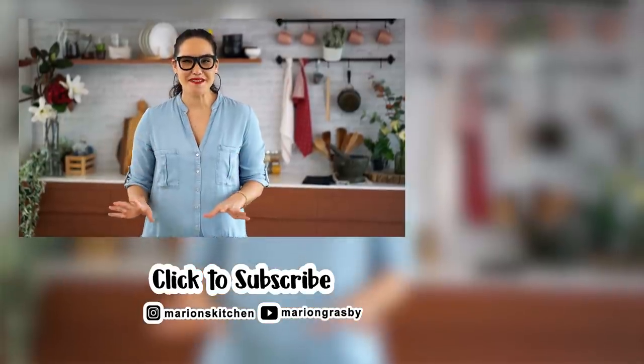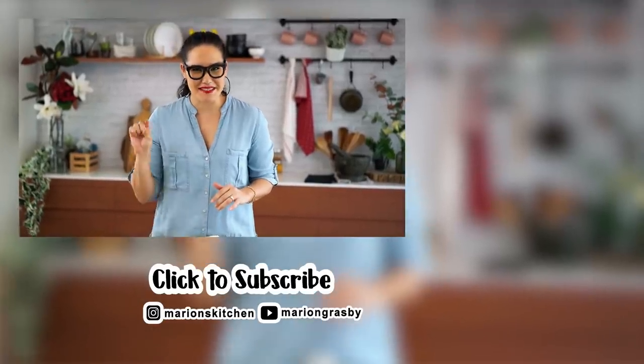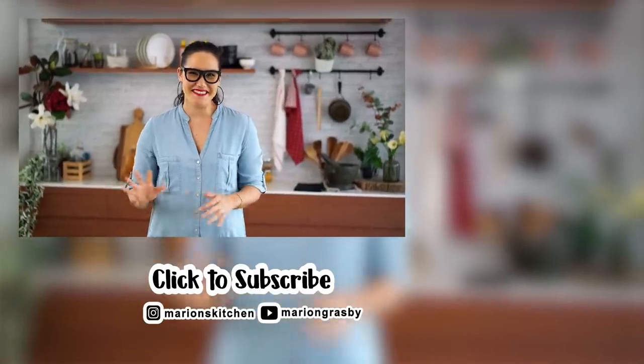If you've got any comments or questions, pop them below. And if you enjoyed the video, why not hit that subscribe button plus the little bell icon - that way you'll get notified every time I release a new video. Thanks guys, see you!